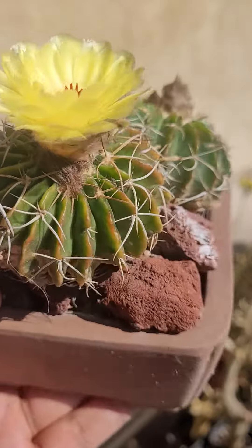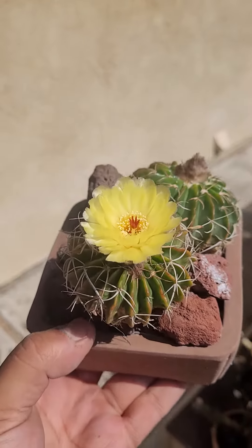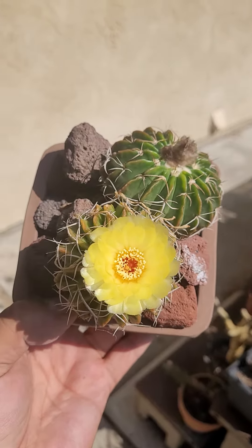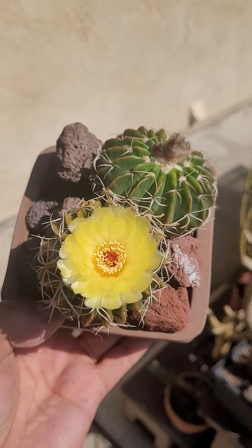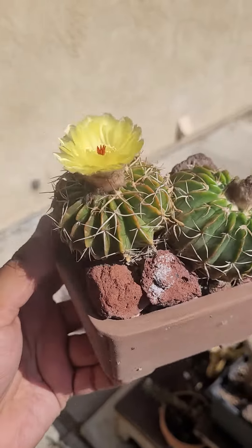I've had these little guys for a while — these are about 10 years old. They were about dime-sized when I got them. These are from Cactus Data Plants, where I got the original plant when Woody was in Little Rock. These are babies from a mature plant from his nursery.